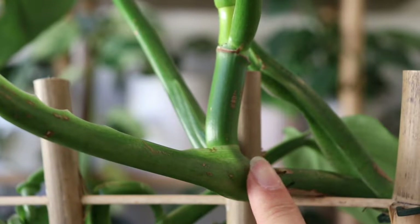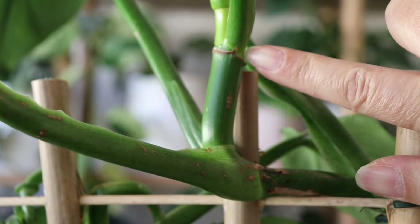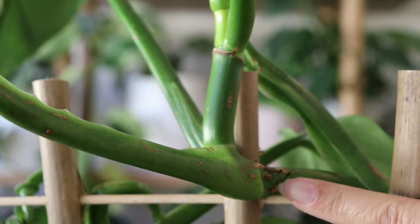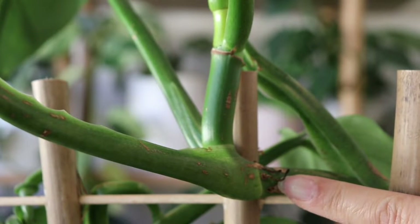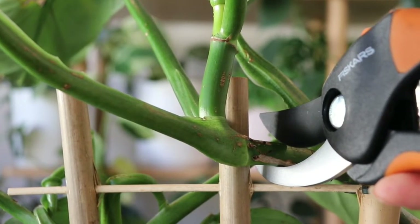The top node doesn't have a mature leaf, so the propagation is unlikely to be successful. That's why I chose to cut from the bottom node — this ensures that the cutting has at least one mature leaf.